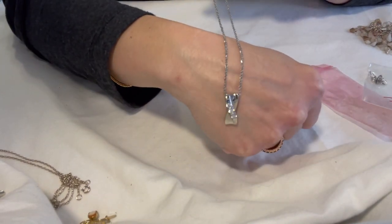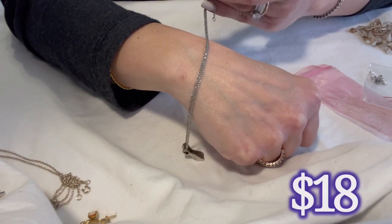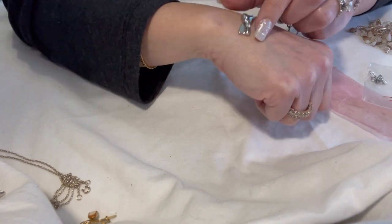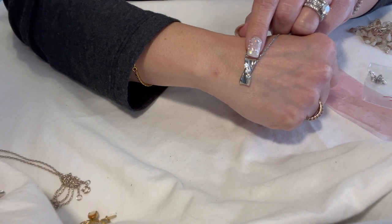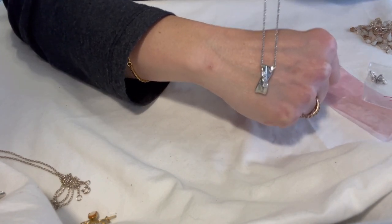This I did test and it is sterling — the chain is marked 925. I did not see where the pendant was marked but I did test it and it is sterling. The stones though are just rhinestones.